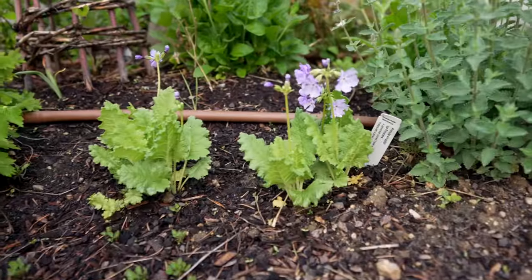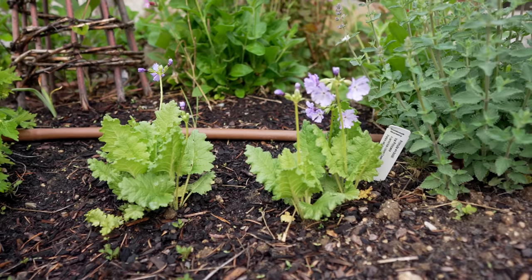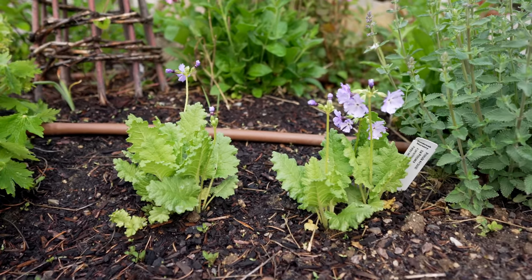I planted these primulas with you guys last year. These were from Christensen's Nursery. This is a Primula sieboldii, and this one is called Ice Princess.